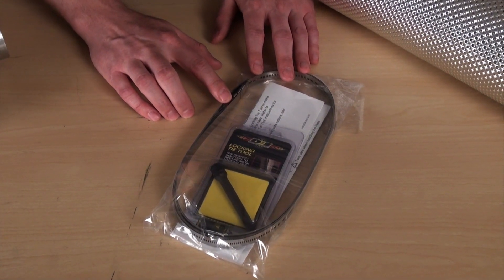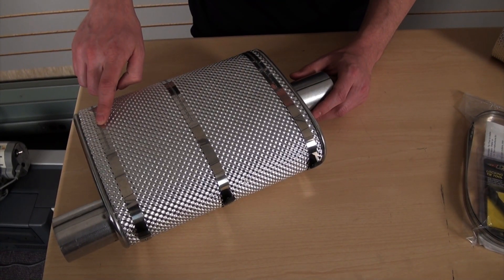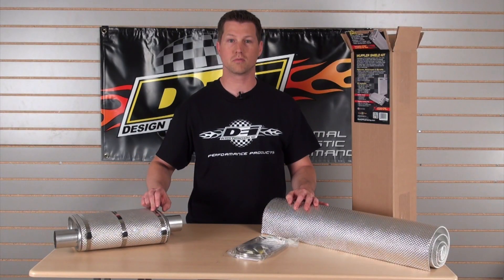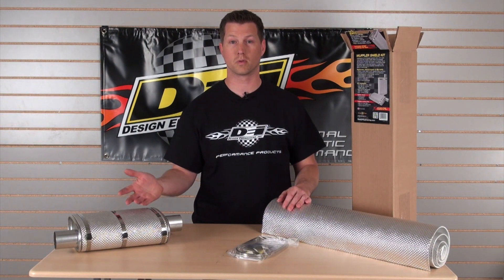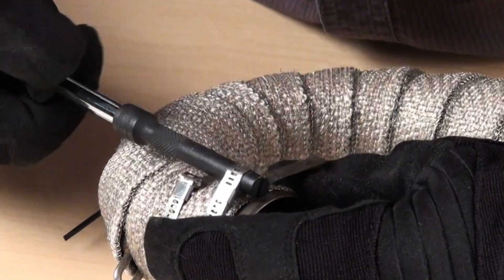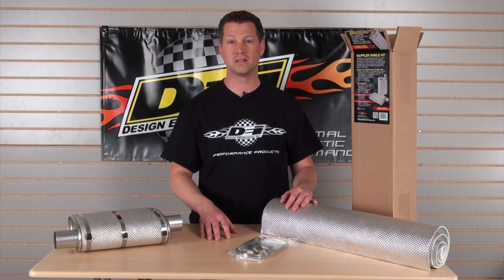We also include a total of four stainless steel locking ties. As you can see with our smaller muffler here in the shot, we only need to use three on this smaller performance muffler, but on some of the larger ones you may need to use the fourth one — either way, it's included.